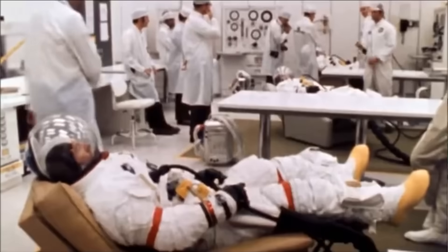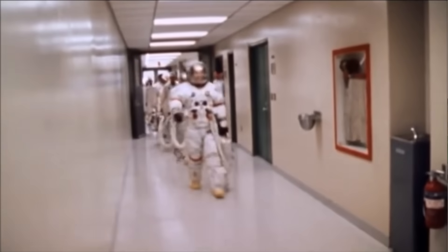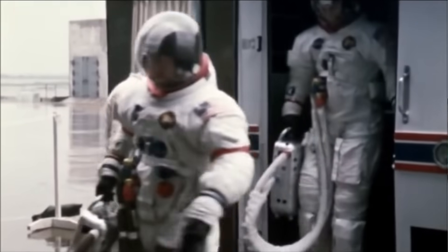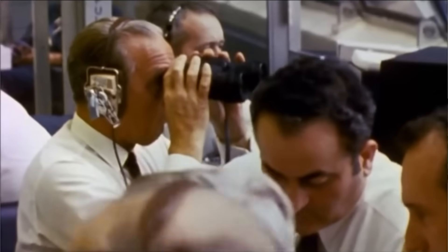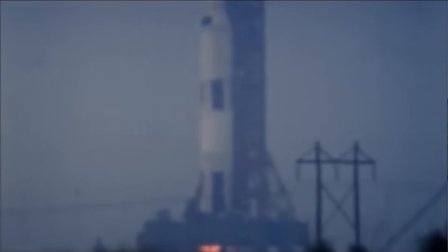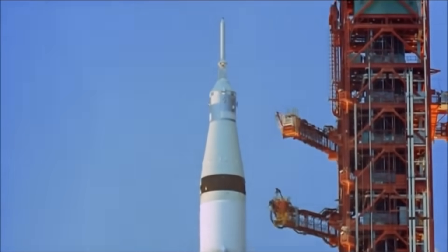Hello, it's Scott Manley here. 50 years ago, Apollo 13 was in the final stages of preparing for what would be an ill-fated trip to the moon. But by this point, the flaw in the oxygen tank that would explode had literally been baked into the system just over a week earlier. Today, I want to explain exactly what went on to turn oxygen tank number two into the ticking time bomb that crippled the mission.